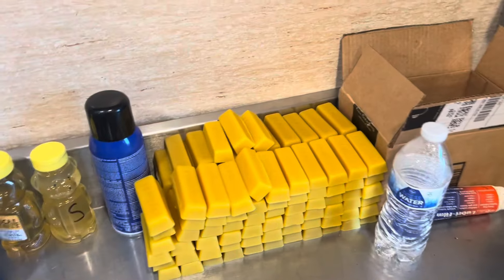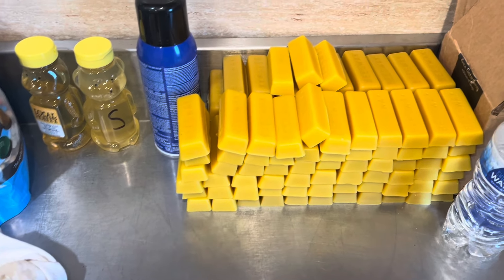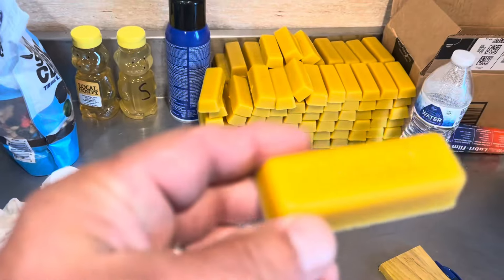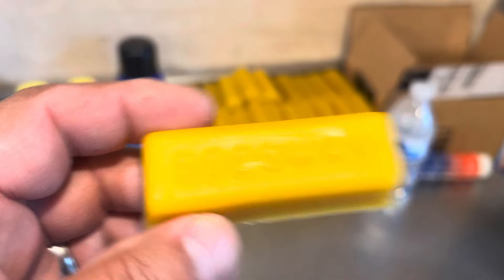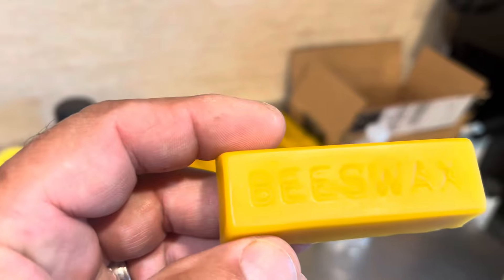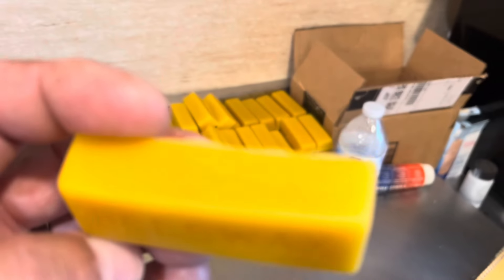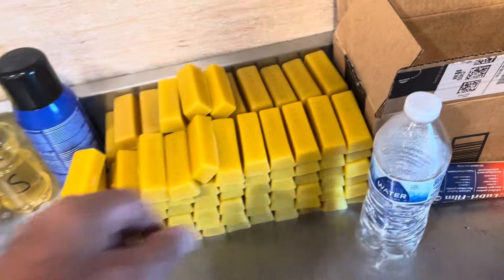That's where I store my beeswax blocks. I did this Saturday morning and made 85 beeswax blocks — that's the way I sell it. Any blocks I see with specks in them like that get reprocessed. It's still not 100% perfect, but this is pretty much what I expect from my beeswax blocks. They're one-ounce blocks, and that's how I sell my wax. I could sell it in larger quantities and get rid of it quickly, but I don't mind shipping it and selling 5 or 10 bars at a time.